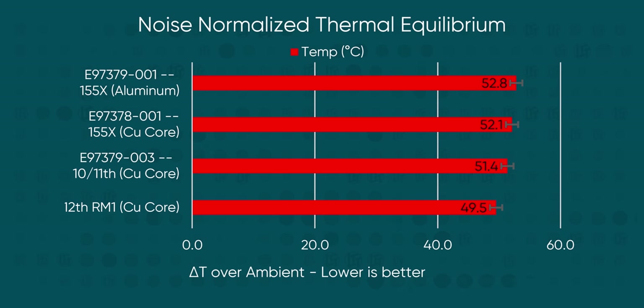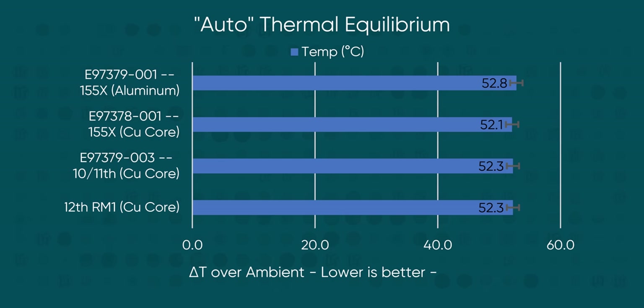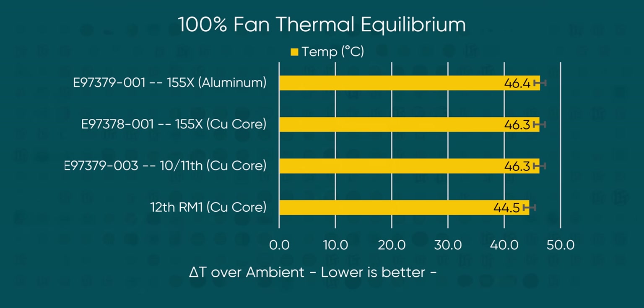Now let's see how our new units stack up, starting with the RM1. We tested with Blender BMW — about a five-minute test on this chip in three different fan profiles. In our noise-normalized profile, the RM1 was disappointingly exactly on par with our older style coolers. Then in the auto profile, it managed extremely similar performance again, within about half a degree. And at full speed, the RM1 managed to run as much as two degrees cooler across multiple tests. But how could it be that you've got no performance difference at one fan speed, and a significant one at another fan speed?